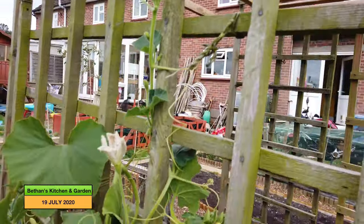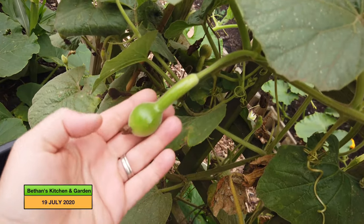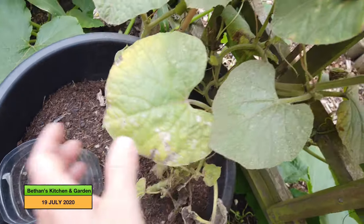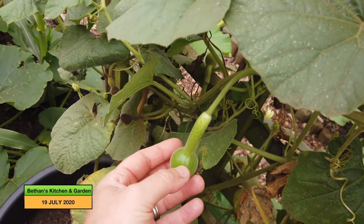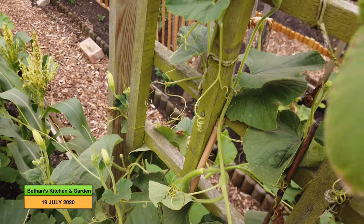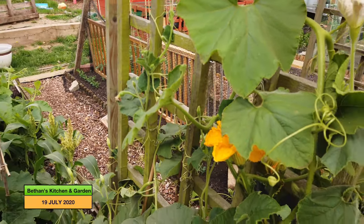Next to the Uchiki Kuri I've got a bottle gourd — two bottle gourd plants which Mothin sent me from my family garden. They're just forming, so let me know what you think of that Mothin, because there's a few coming along on here. Those plants are beginning to get a bit vigorous, which is very good.